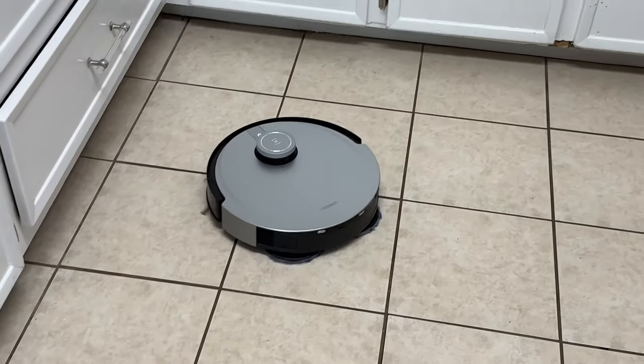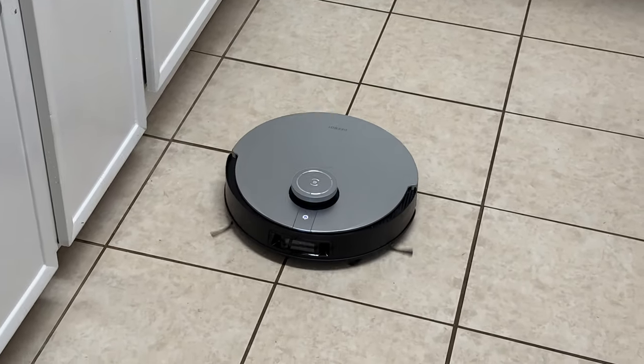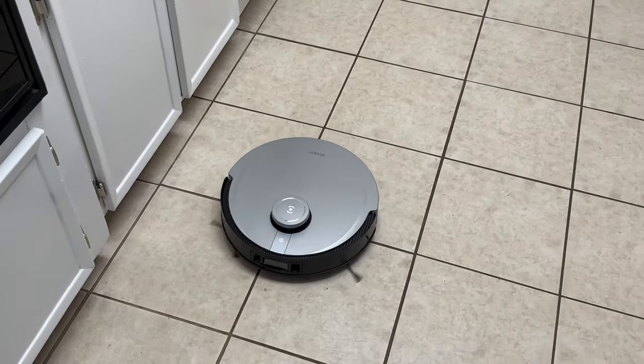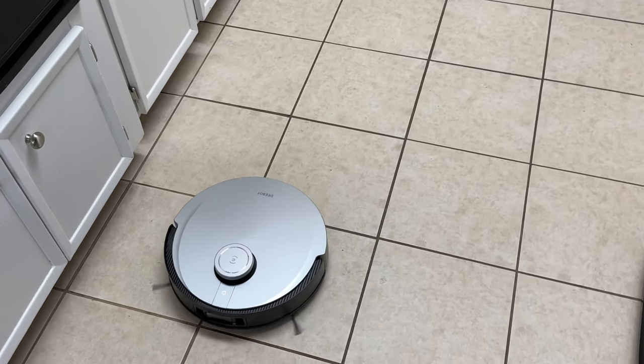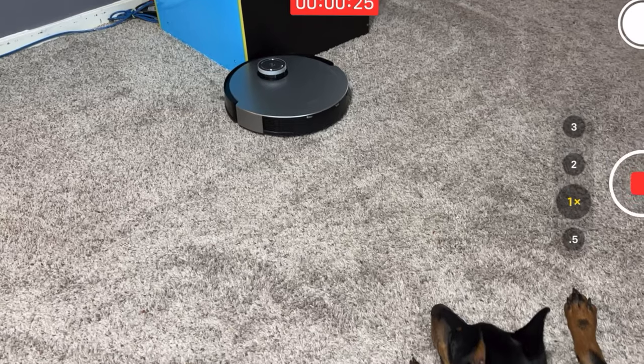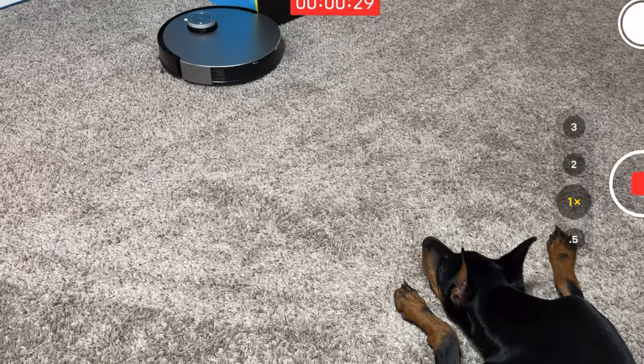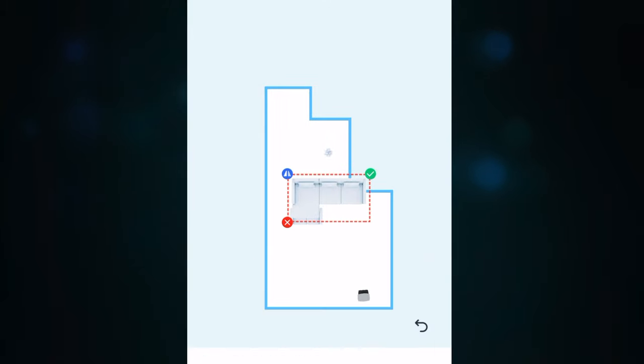It comes in two colors: black or white. What makes things even better is it's capable of doing carpet, hardwood floor, or tile. It has great obstacle detection and avoidance — if something's in the way that's not normally on the map, it'll navigate around it. When you go in and do the map, you can prioritize where your actual pieces of furniture are so it knows to avoid them and set up your map that way.